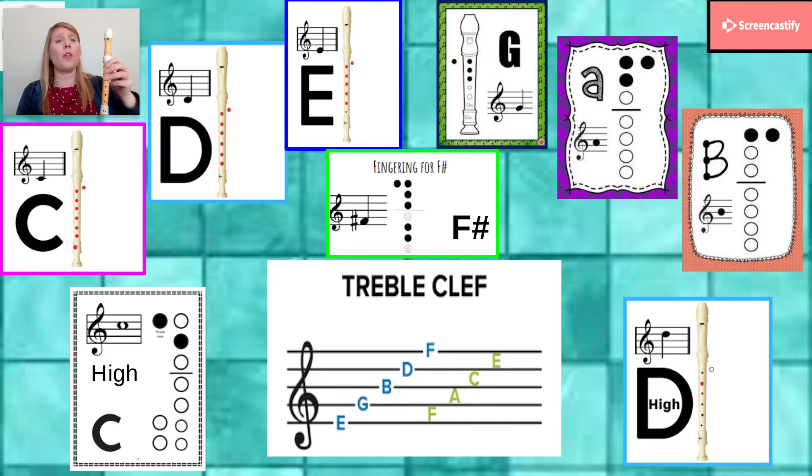Now let's go to somewhere a little more familiar. We have G — thumb, pointer, middle, ring. A — thumb, pointer, middle. B — thumb and pointer. We know where those are on the staff: G, A, B. We use our tricks — Elvis's guitar broke down Friday, and F-A-C-E, put the face in the space.